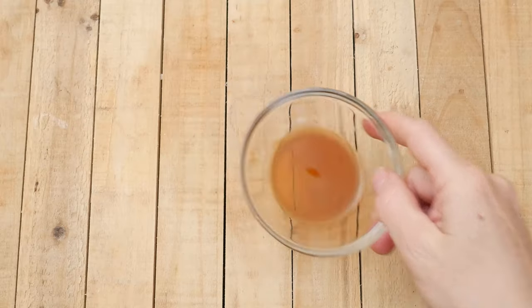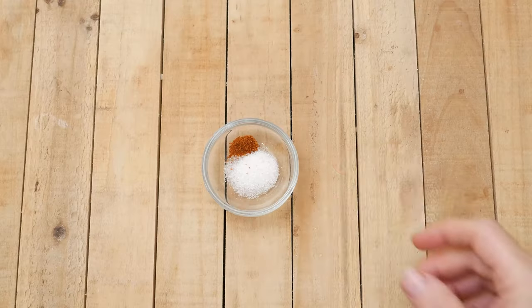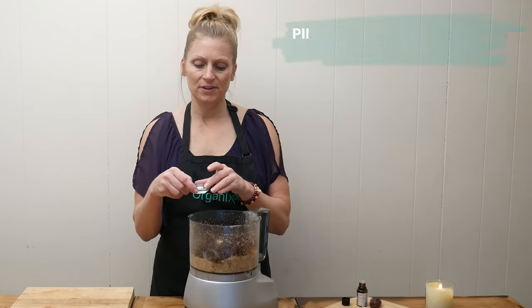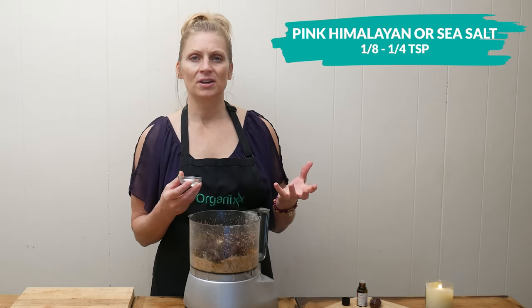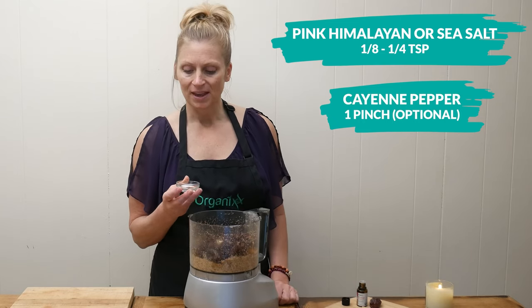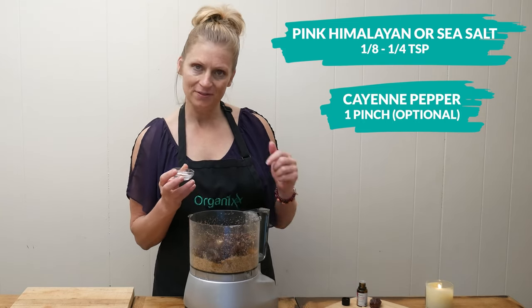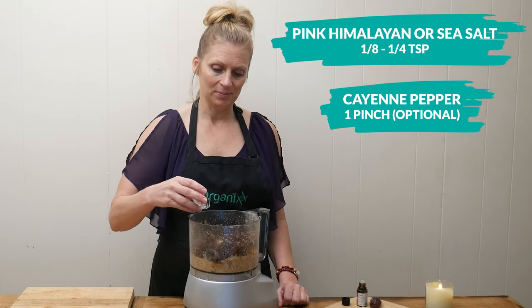Add one teaspoon of vanilla extract for a little bit of flavor — this is optional. Then one eighth to one quarter teaspoon of either pink Himalayan or sea salt; the amount can vary by taste and also depending on whether your nuts were salted. I also added a little pinch of cayenne pepper because I love a little bit of spice.